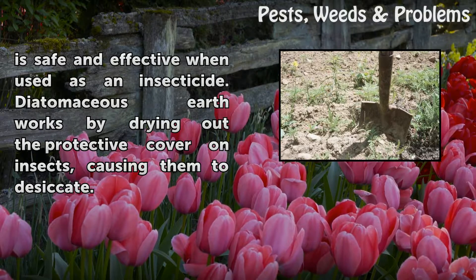Diatomaceous earth works by drying out the protective cover on insects, causing them to desiccate.